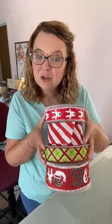We're gonna use these four ribbons to make a Christmas tree bow.